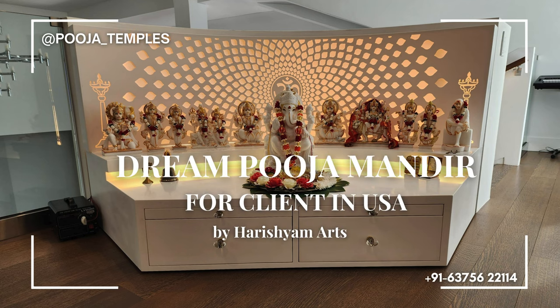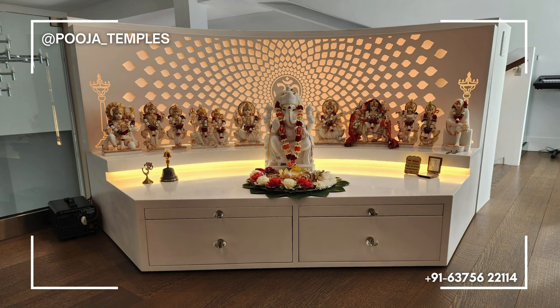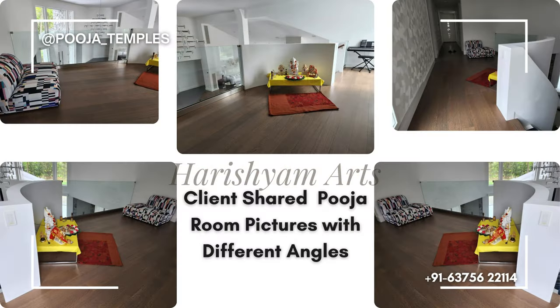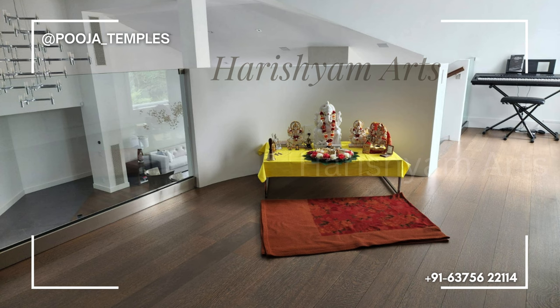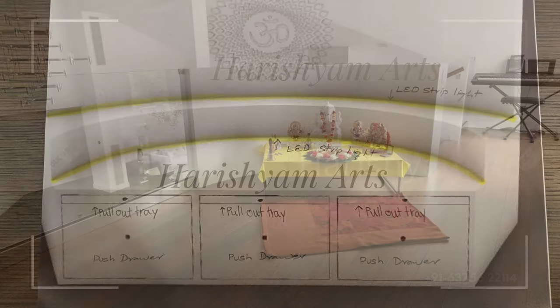Jai Shree Krishna! Today we are showing you a process of how we designed a puja mandir for our client in New York, USA. They shared pictures of their puja mandir space along with dimensions. Our clients want a very simple and yet elegant mandir for their puja room.